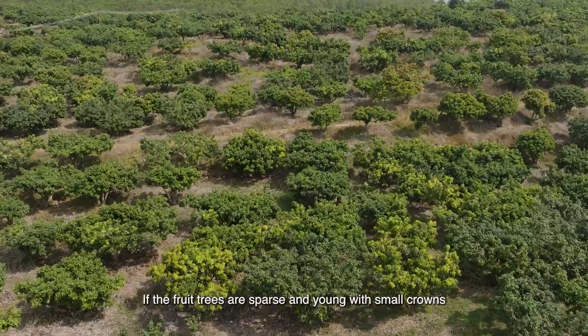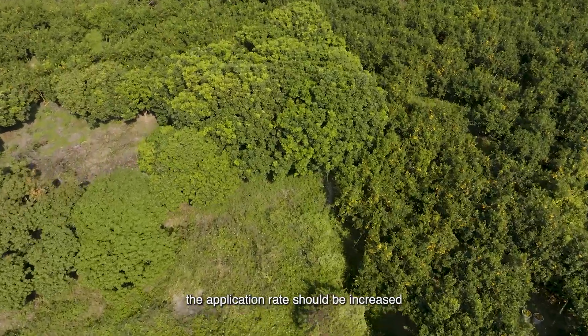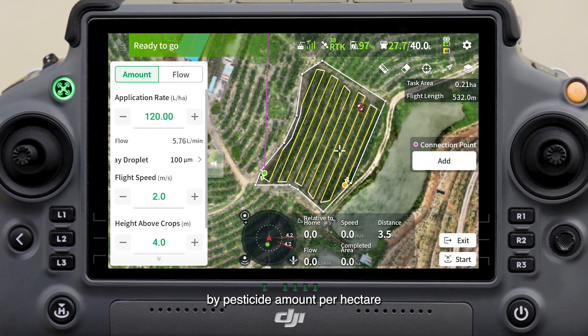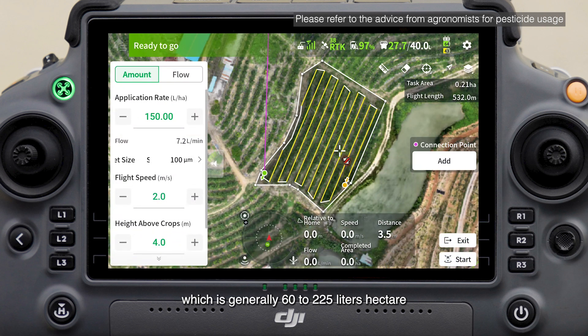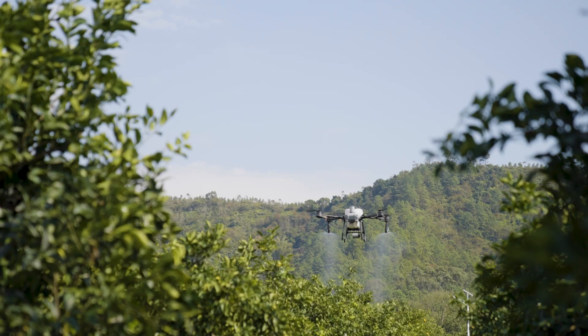If fruit trees are sparse and young with small crowns, the application rate should be reduced. To simplify pesticide calculation, set parameters in standard mode by pesticide amount per hectare, which is generally 60 to 225 liters per hectare. In targeted and custom modes, calculate per time unit instead, which is generally 5 to 15 liters per minute.